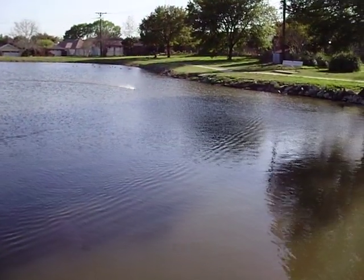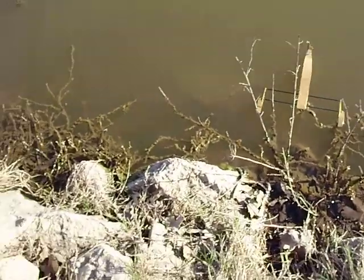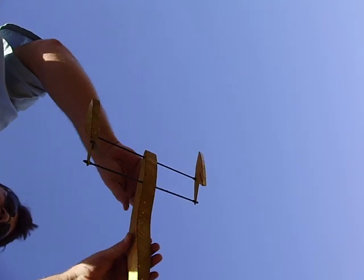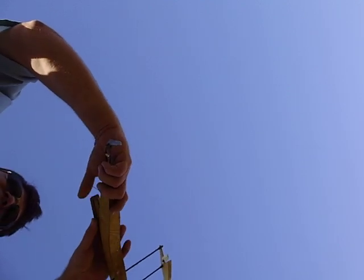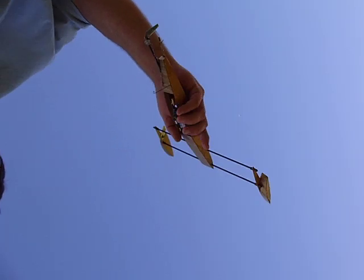I'll go ahead and bring her in and check the motor temp and see if I've got any water in. My friend H2O and N2 — it's for electronics. Let's see what the verdict is. The verdict: just a little bit of water. Not bad. Thank you for watching, please come again.